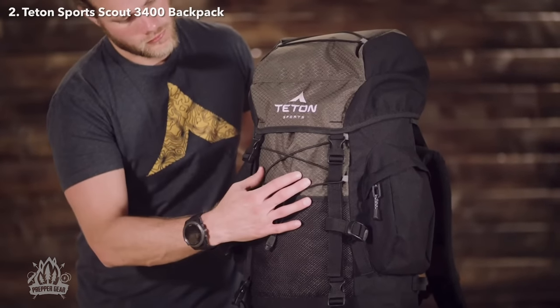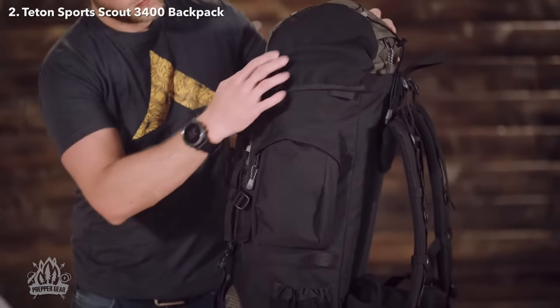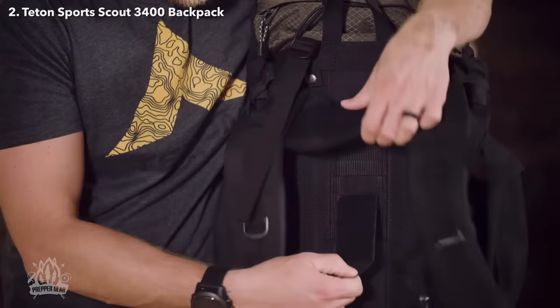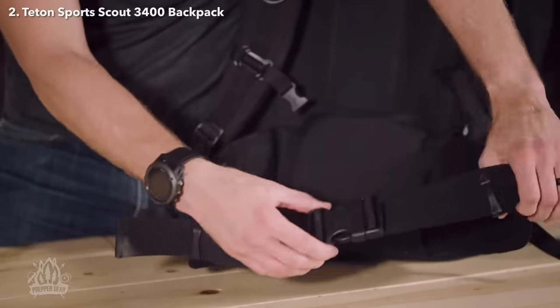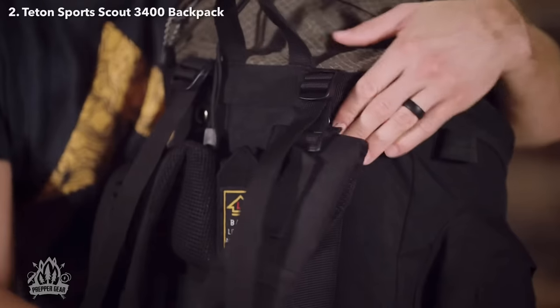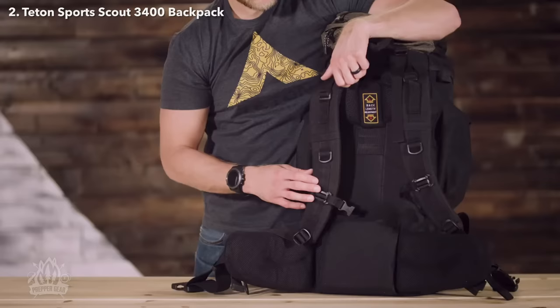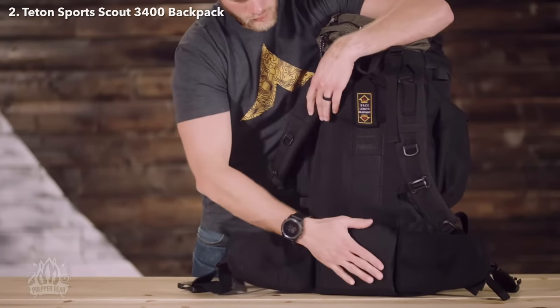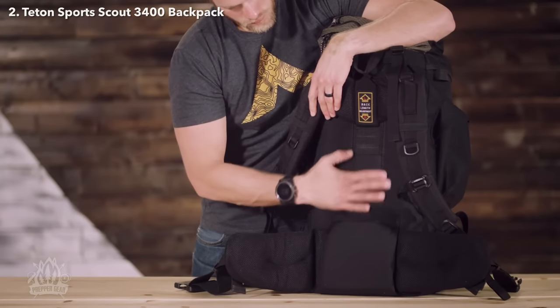Its shell is made from 600D Diamond Ripstop and 600D Oxford canvas that will hold up to years of rugged use. It has a fully adjustable fit in the torso and waist belt. The shoulder straps have upper load adjustment for balance once you're all packed, and thick padded shoulder straps, foam lumbar pad, and molded back panels will help you carry the load longer and more comfortably.